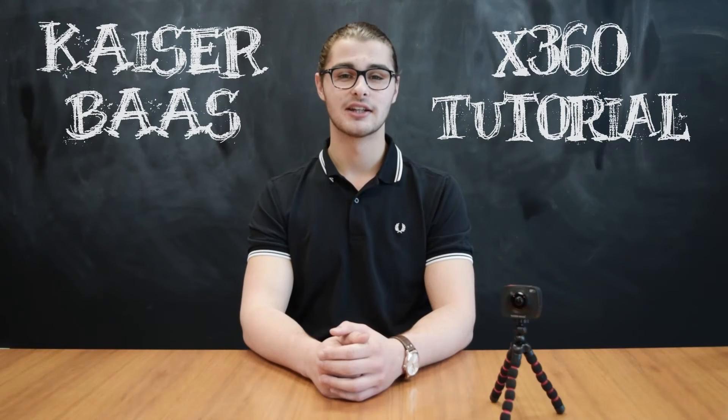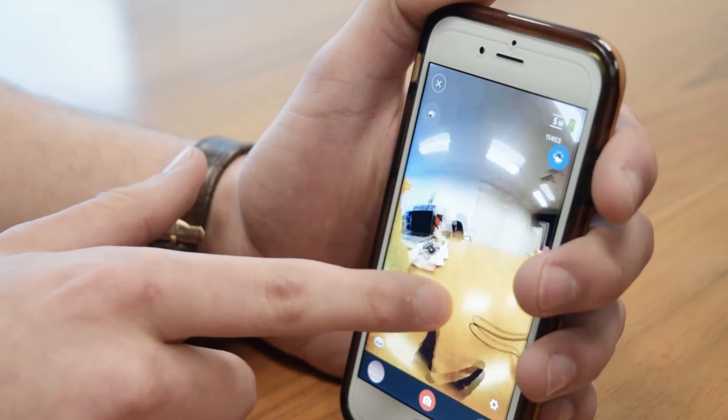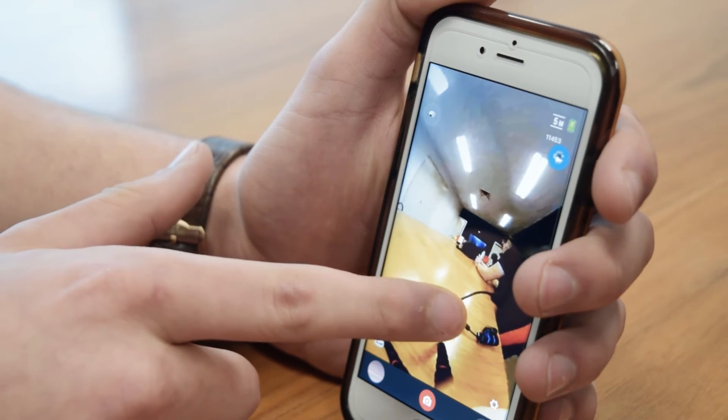To get the most out of your X360, you'll want to use the smartphone app to remotely start and stop recording, playback your footage, preview your shots, and even view your videos in VR mode.